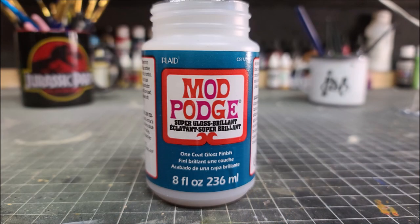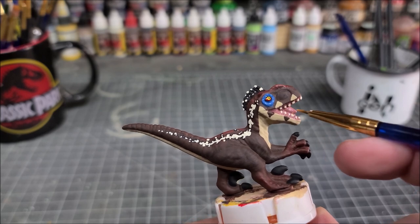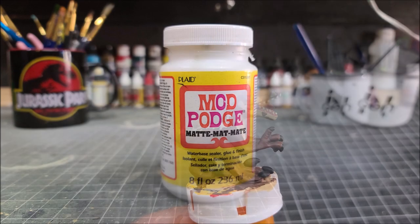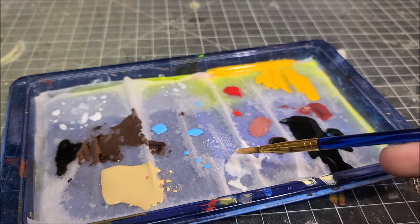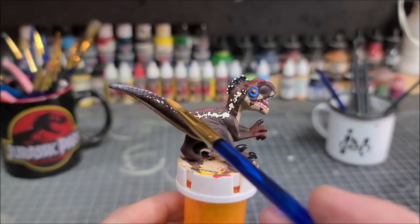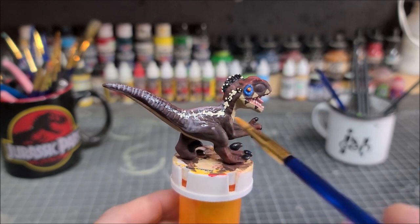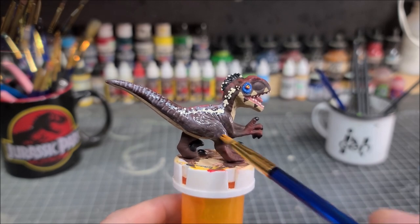With all of the painting done, it's time to seal all of our hard work in. First, take some gloss mod podge, get a fine tip brush, and go in and gloss up the inside of the mouth, the teeth, the claws, and both of the eyeballs. For the body we're going to use matte mod podge — thin this down with some water to a milk-like consistency. A couple of thin coats of the matte mod podge will do the trick, locking all the paint in, protecting it, and giving it that nice factory finish that we're going for.